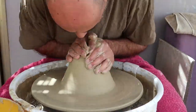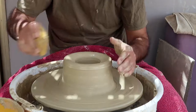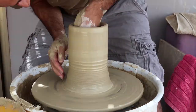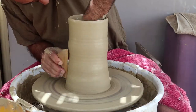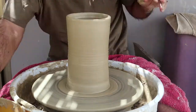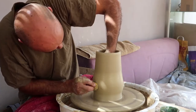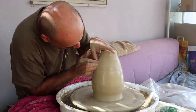The first step of making our vase will be centering the clay. After that we will open it and start lifting it up. Once we reach a good height, we will begin forming the curve of the bottom part, and of course the neck.